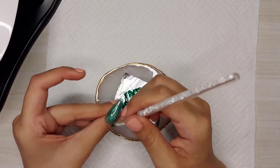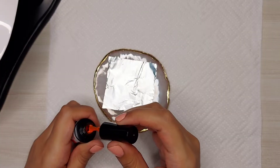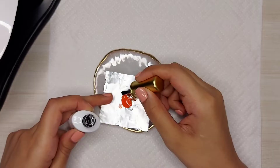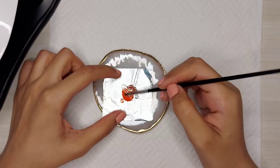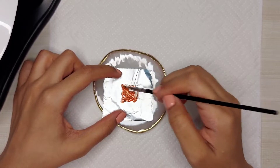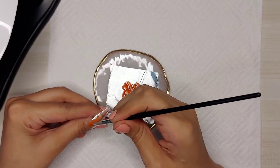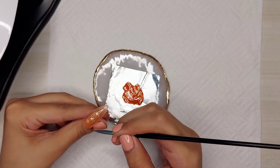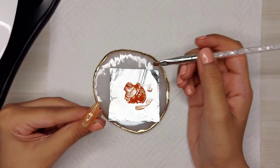It's looking a little sheer, so maybe I'll apply three coats for full coverage. Now I'm mixing the third and last color — I'm mixing orange color with some brown color because I'm trying to create a burnt orange shade. And now I'll cure it for 60 seconds.